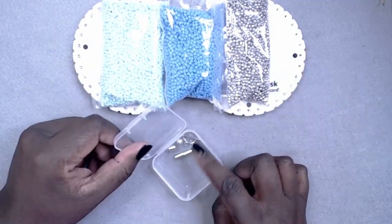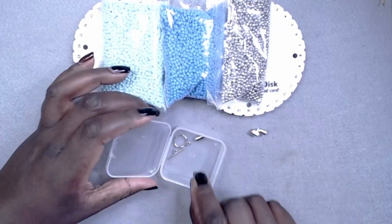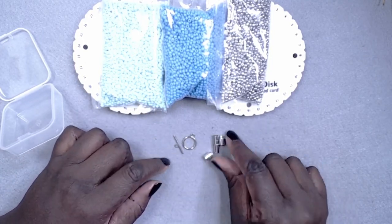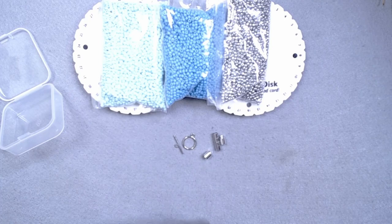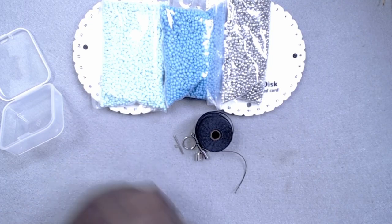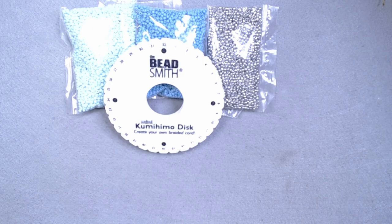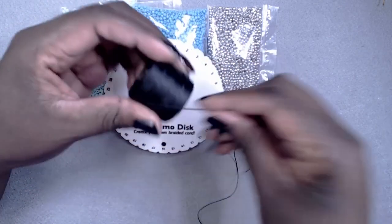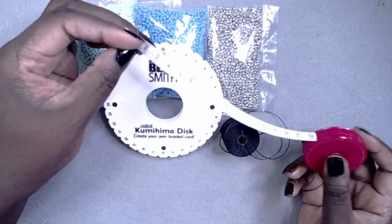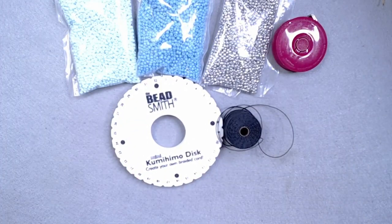You will also need some clasp closures. I have a selection here, including a magnetic one, a toggle and hoop clasp, but you could also use the regular lobster claw clasp with the cap ends. For the string, I'm just using what I have the most, which is black, since none of the strings will actually be showing in the final product anyway. As a side note, you will also need some sharp scissors, strong glue, a tape measure, and some extra thread — you could use DMC or Eslon thread. I'm not entirely sure which one I used here, but I will check and drop the details in the description box below.